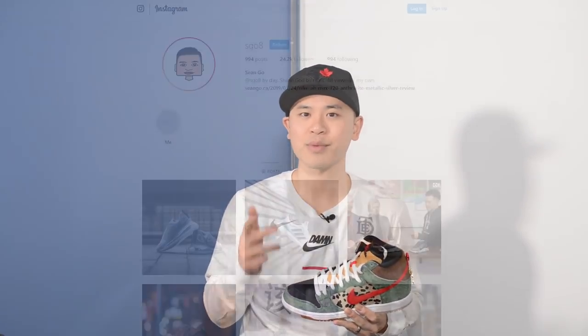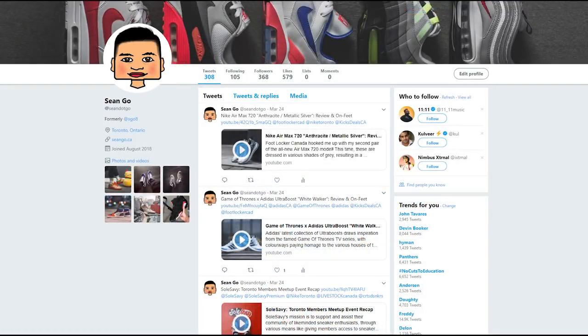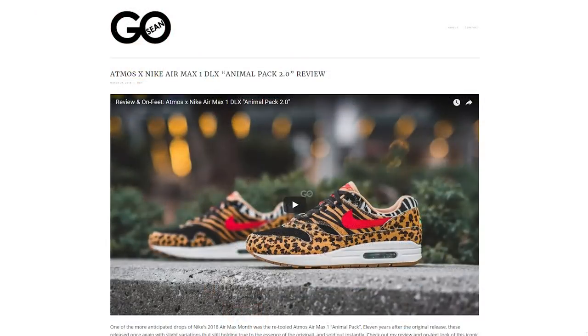Let me know in the comments how you guys feel about the Nike SB Dunk High in the Dog Walker colorway — did you pick up a pair, pass, or take an L? If you guys like this video be sure to like, comment and subscribe, give me a follow on Instagram at esko8, check out my Twitter at sean.go, and visit my website at seango.ca. Until next time, thank you so much for tuning in and I'll catch you guys in the next one.